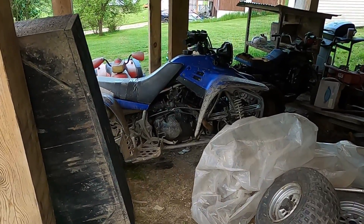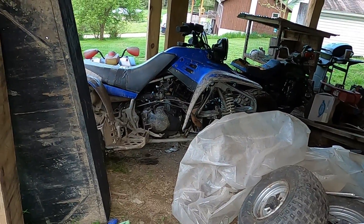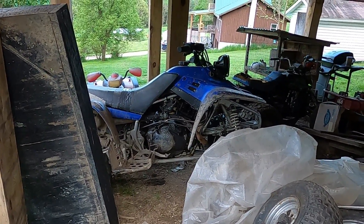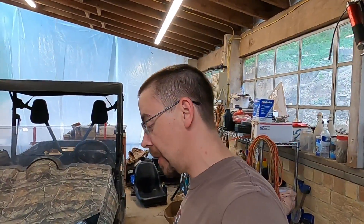We may even try to shoehorn that guy into the old warrior right there with the problems I'm having with the motor, although I don't think we'd have room for it. It'd take some frame modifications, but we could do it. Let me know in the comments below what you want to see me do with this motor.